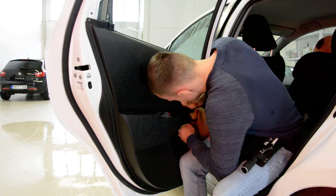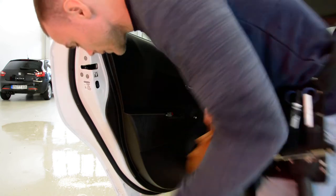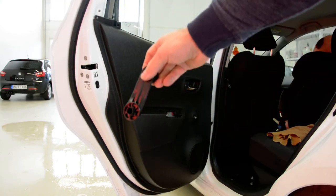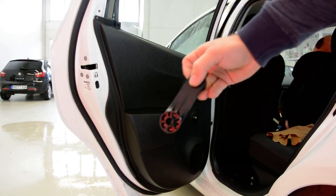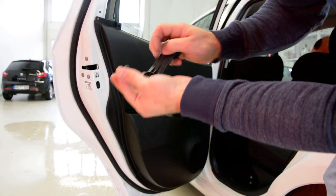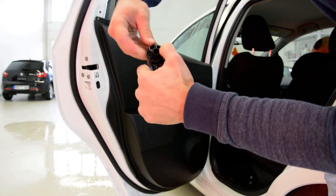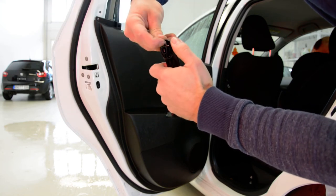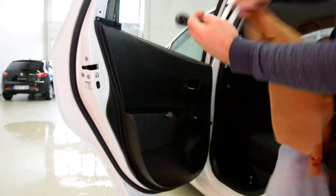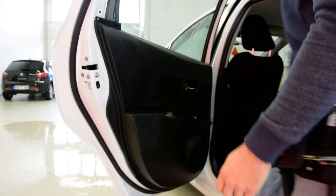Yes, it came out — just a little bit. Okay, this is it. I'll show it up close. It came here, and with something you must remove it. I make it with this one — this came here and you will remove it. Very simple.